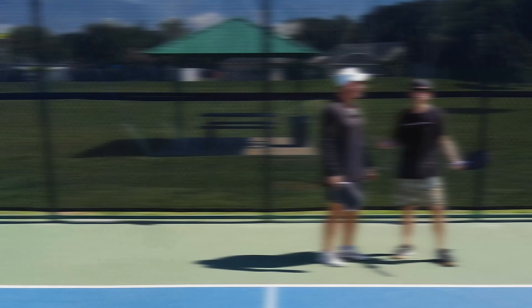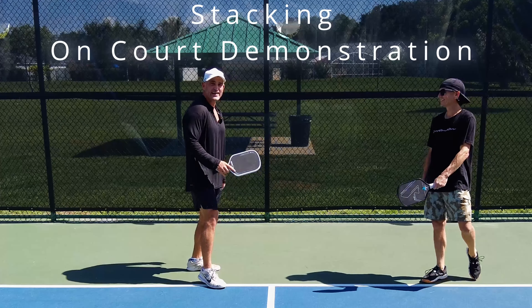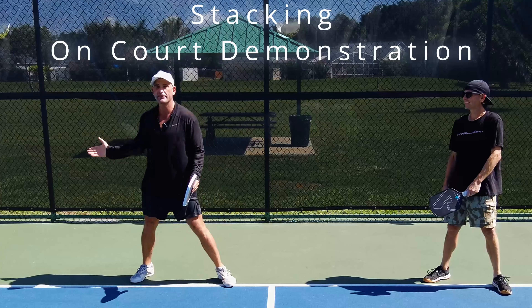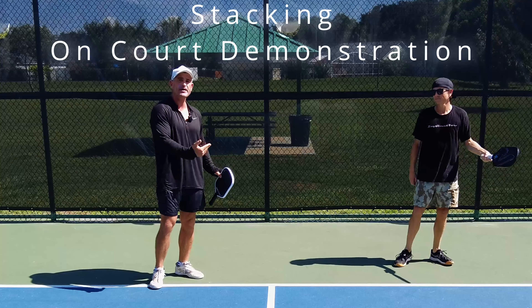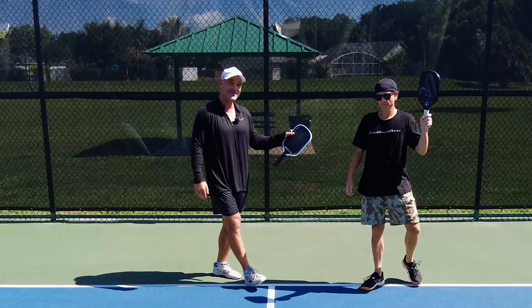Let me define stacking in relation to pickleball. It's a specific technique where you and your partner line up in a specific formation that lets you play to your strengths. If one person's left-handed, you want two forehands. Let me illustrate right now. What's wrong with this picture? Our strengths are forehands and we don't have them in the middle. This is a very good example of stacking when we have a left-handed partner like Ernie.